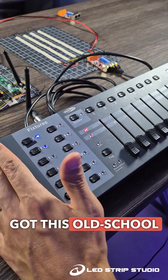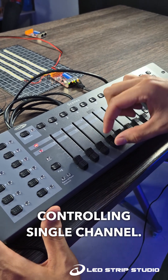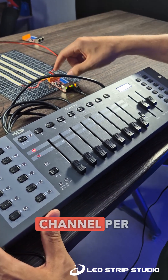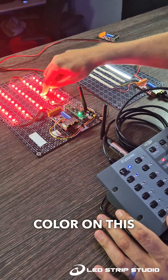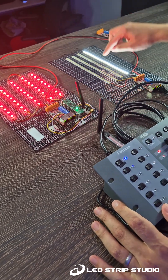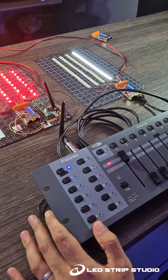We've got this old school DMX console and with the slider I am controlling a single channel. Since we have four channels per LED dimmer, with one slider I am controlling one color on this LED strip, or one LED strip that I have connected to a single channel on the LED dimmer.